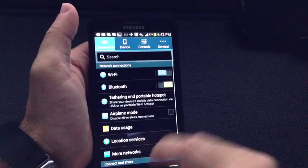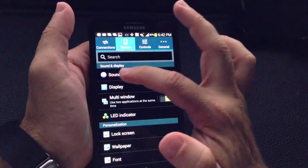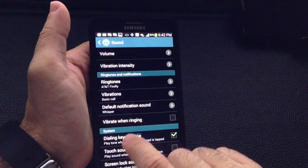You go into Menu, then Settings, and what you're going to do is go into Sound — so Device, then Sound — and then you're going to see where it has a vibration intensity.